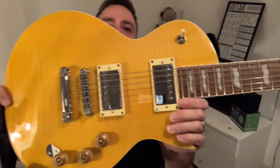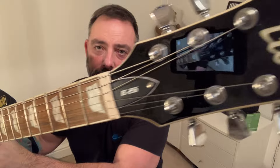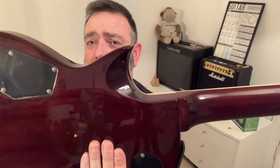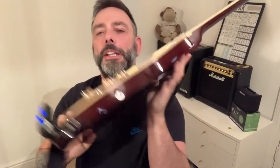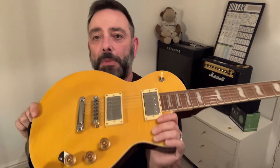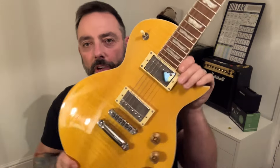This is an ESP LTD Eclipse, a 256 model. I've very nearly bought one of these on a number of occasions. They used to be about £399. Over the last couple of years they've gone up to £525 or £550 in some places. This one I picked up today for £349 with a Gator soft gig bag from PMT. So I couldn't say no.